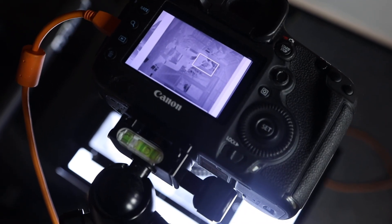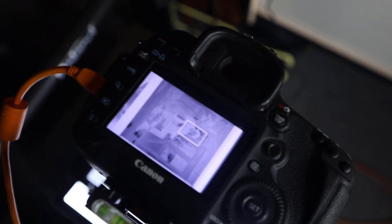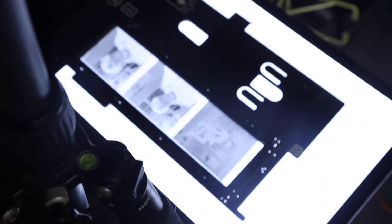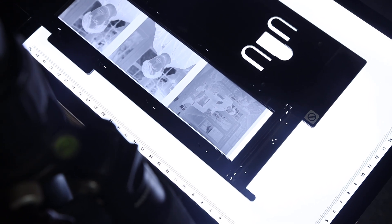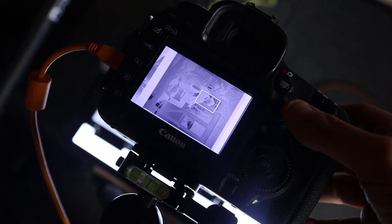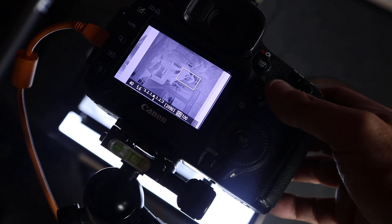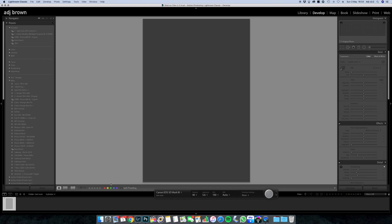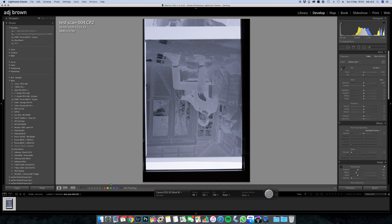You'll have to excuse the setup, but since lockdown I've had to vacate my normal office and bring everything home, so this is a bit of an odd setup. But as you can see, the camera is on a tripod looking down at the pad, the negatives are there, you take one shot, and it appears on the computer. Simple as that.